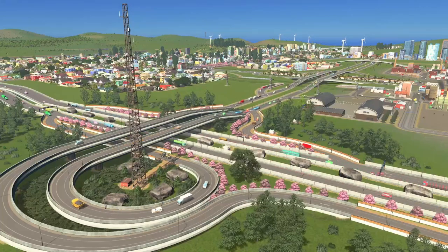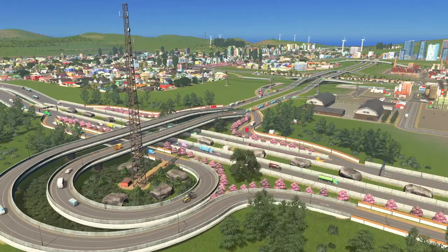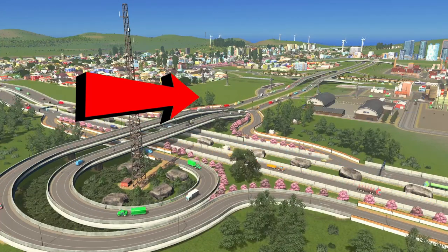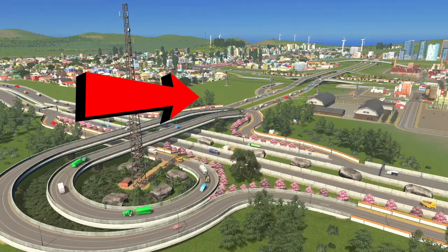If you want to know why the traffic AI in Cities Skylines behaves like it does, I highly recommend you check out this video right over here. Thank you all so much for watching. Have a great day and stay safe out there. Bye-bye.